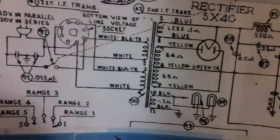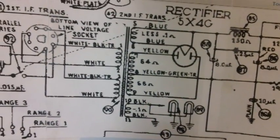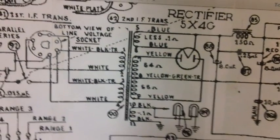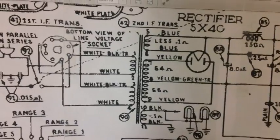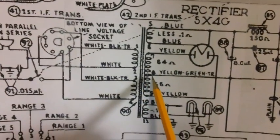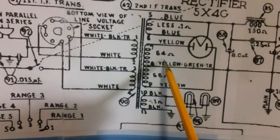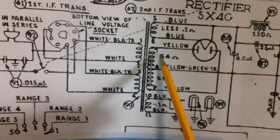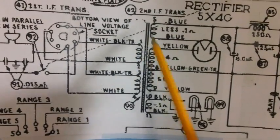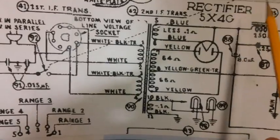Let's go over to the old schematic that I've blown up here. For those of you who followed my Atwater Kent 145 restoration, you remember when we checked out the power transformer — we counted the number of wires that should be coming out of it. We counted nine on the Atwater Kent schematic, and we did in fact have nine.